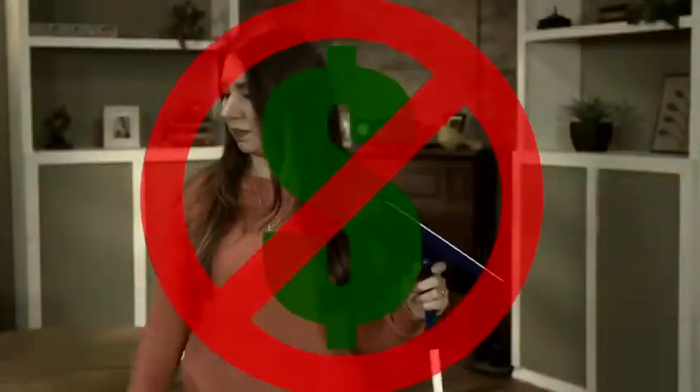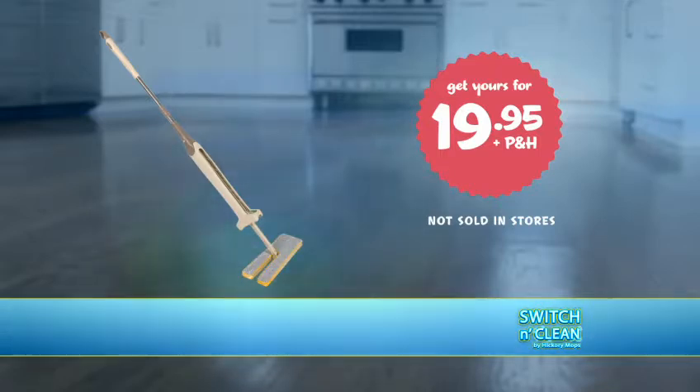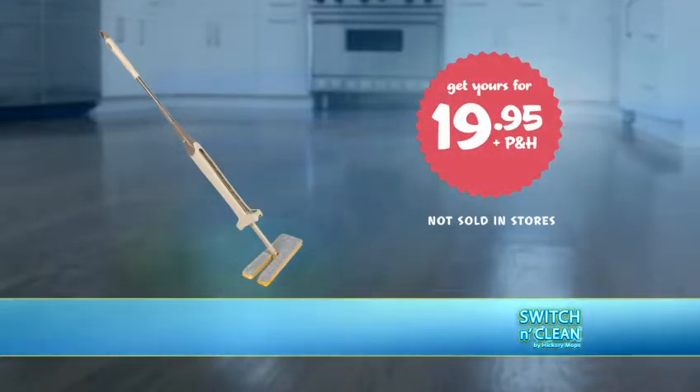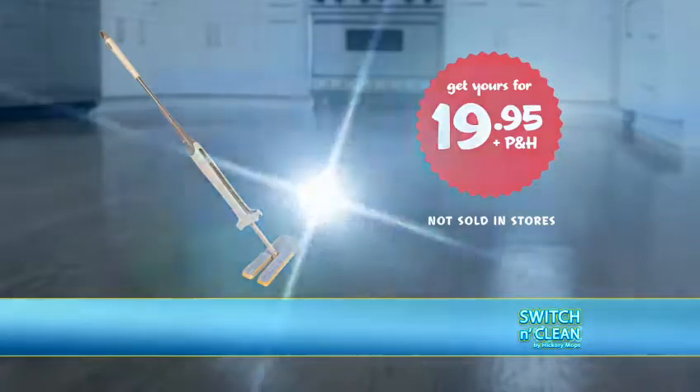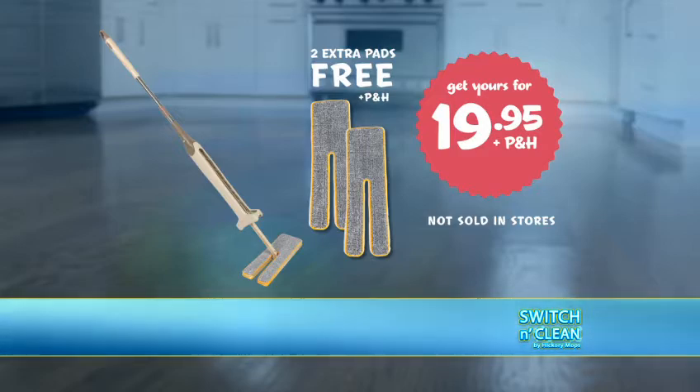Stop paying a fortune for pads. Order Switch & Clean now for just $19.95. You'll also receive two microfiber pads free, all for just $19.95. But if you order right now, get two more pads free — just pay additional processing and handling. So call or click to get your Switch & Clean now.